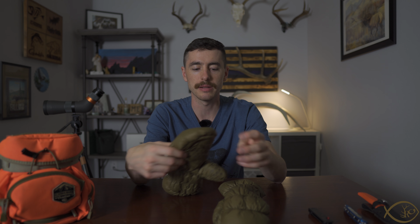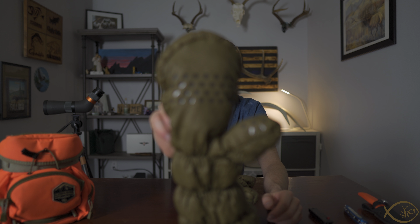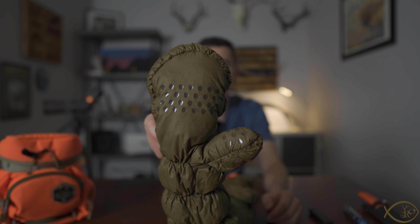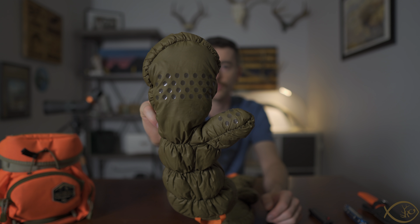This glassing mitten I have found to be very good in the category of weight-to-warmth ratio. However, I have run into a little bit of an issue with the bottom side of the mitten — these grippers not really giving too much grip on the surfaces or things that I'm trying to grab.